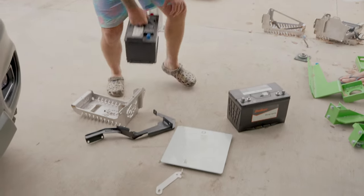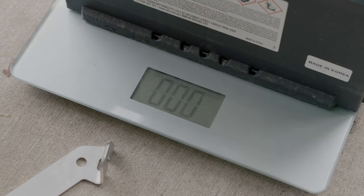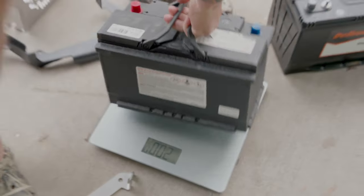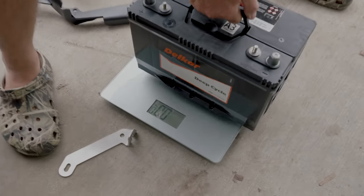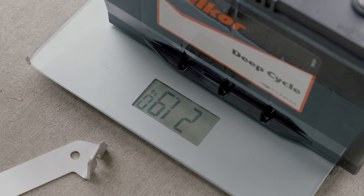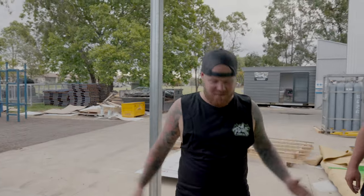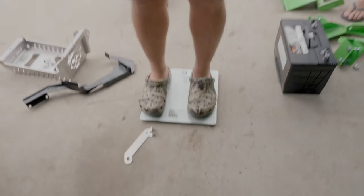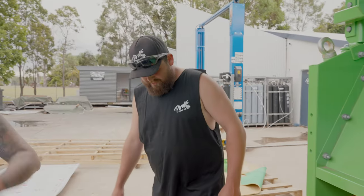First step when you buy your battery - get your bathroom scales out, the wife may get mad but that's okay. Zero them out, put it on: the DIN 75 is 20 kilos - that's safe. Then the big Delkor battery: 21.9 kilos. Both batteries are under 25 kilos, so they're safe to use. If you exceed 25 kilos, no good. And then of course you weigh yourself - and most importantly, you weigh your mate. If your mate exceeds 25 kilos, he's doing all the work!